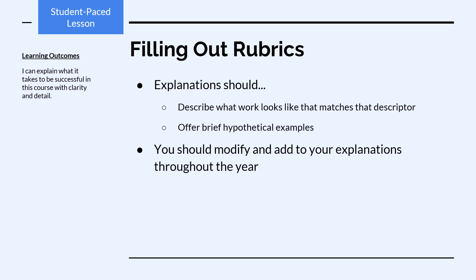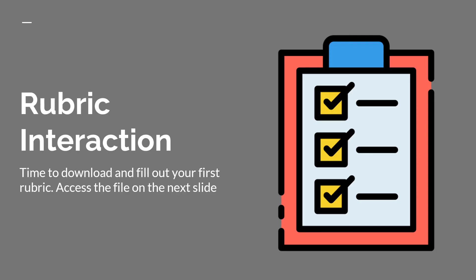Remember, this is a living document. It's now time to download and fill out your first rubric. Access the file on the next slide.